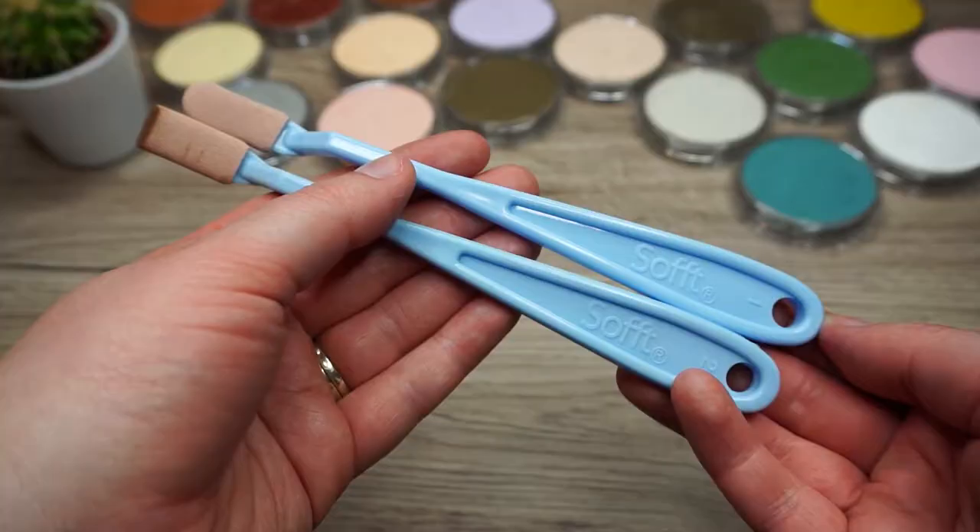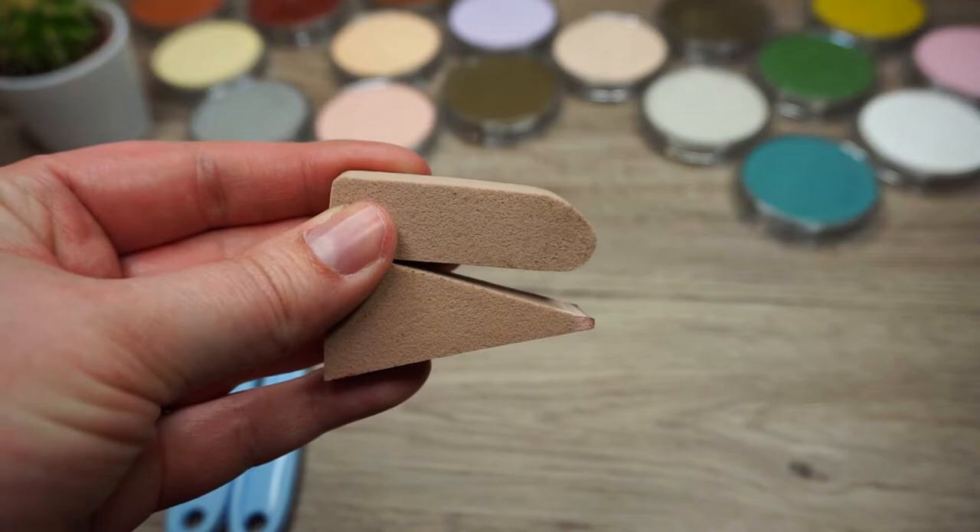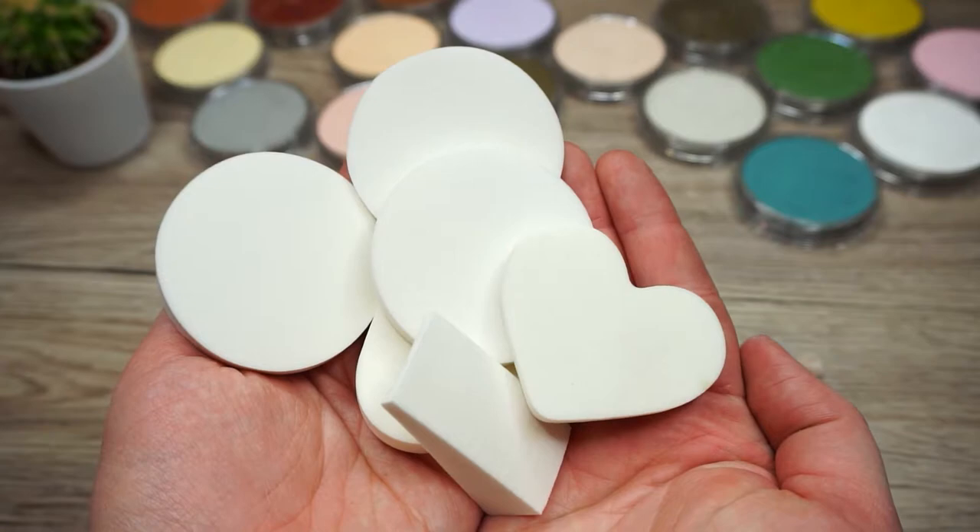If you buy them as a kit you get a couple of applicators that you're able to test out. With the portrait set I got a couple of applicator knives, a couple of sponges, as well as some smaller applicators, and I think it's best to try them all out because what works well for one person may not work quite as well for another. You could try using some makeup sponges to put the pan pastels on, but to be honest I did try this and I found it didn't work anywhere near as well as the pan pastel ones.